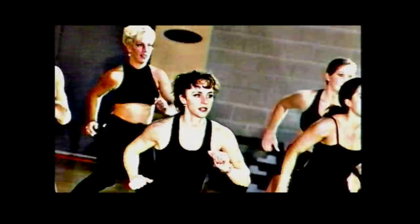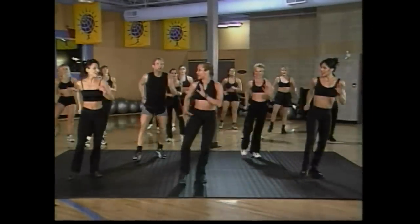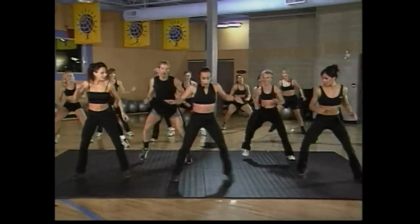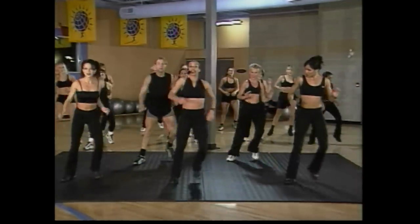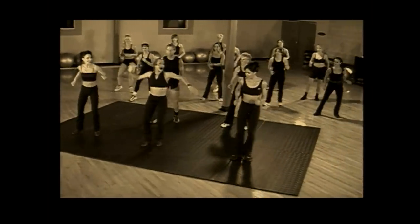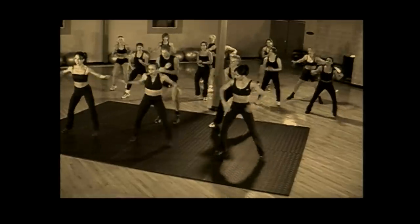We're going to start with a wide march — out, out, in, in. Out, out, in, in. Good job, come on, nice and deep. I like this one. We're going to change this into a syncopated jack. Give me syncopated jacks — out, out, out. Four more counts, come on, four, three. Now keep it slow — out, out, in, in. Do you have it? Good. Syncopated jacks — out, out. Four more, four, three.